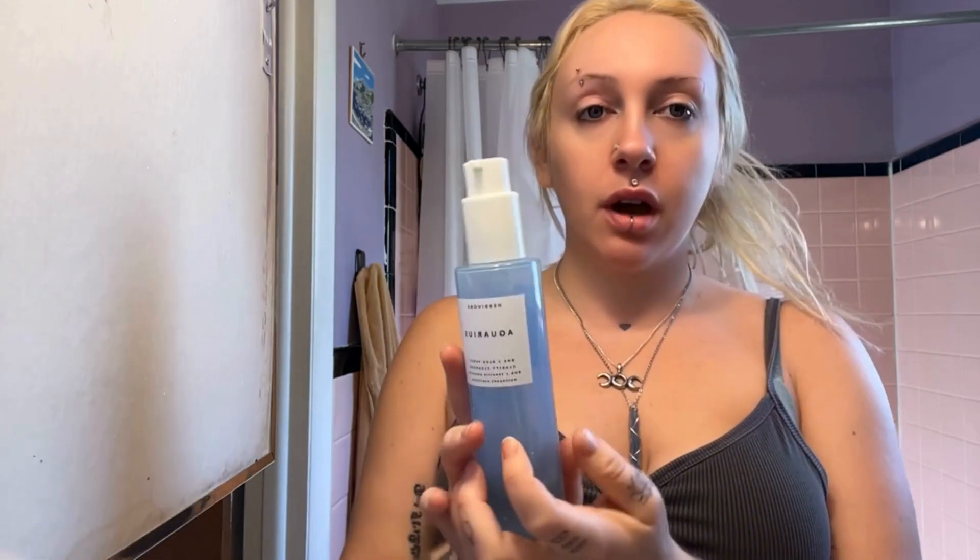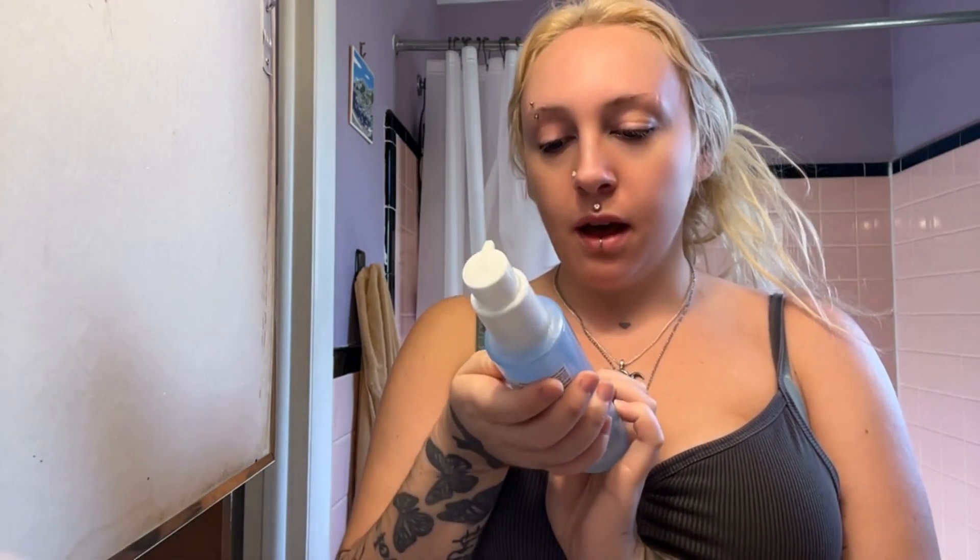Good morning, welcome back to my channel. I'm Jamie Tourmaline and today I'm going to be doing a get-ready-with-me makeup tutorial, just getting ready in the morning. I'm gonna infuse some of my witchy flair by doing a bit of glamour magic, so I'm gonna walk you through that process. I'm gonna start by washing my face — I'll use this Aquarius by Herbivore Clarity Cleanser.